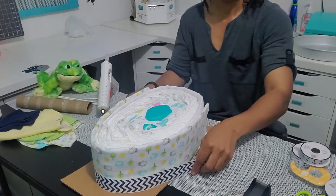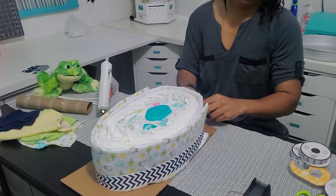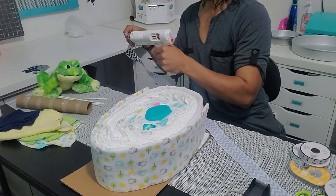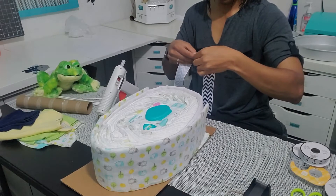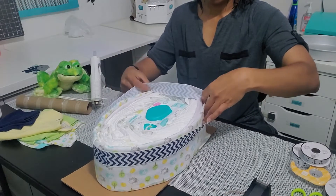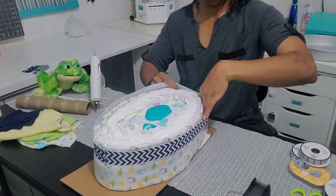I forgot to do this here, but you want to take one of your washcloths and cover up the diaper wipes — you'll see I remember to do this later. I feel like it's easier to glue the ends of the ribbon together and then slide the ribbon down the diaper cake, but everyone has their preference.